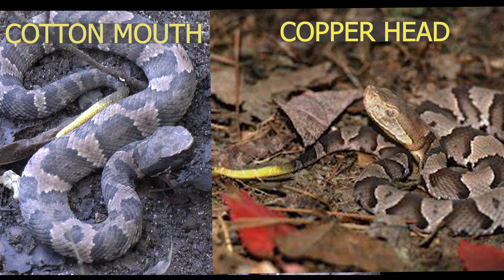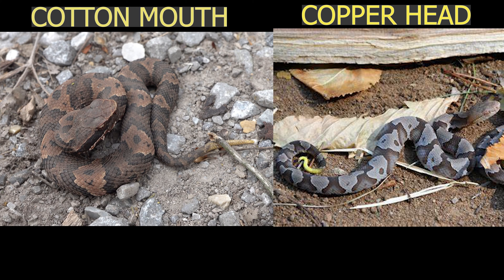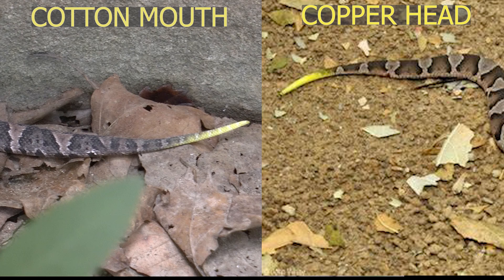Let's talk about the juveniles first because this is definitely the cause of most of the confusion. Both species have a yellowish-green tail tip — a caudal lure which they use to attract prey — and they're eventually going to lose that as they grow. People were saying in the comments that they knew it was a copperhead because it has a yellow tail tip, but both of them have a yellow tail tip. It is not a way to differentiate the two species.